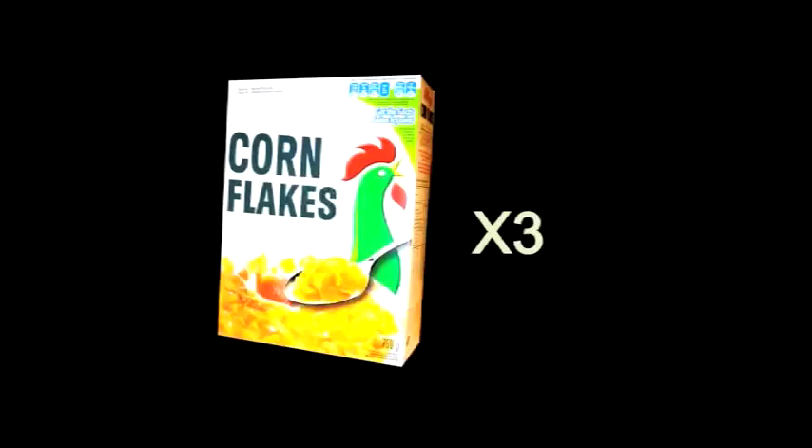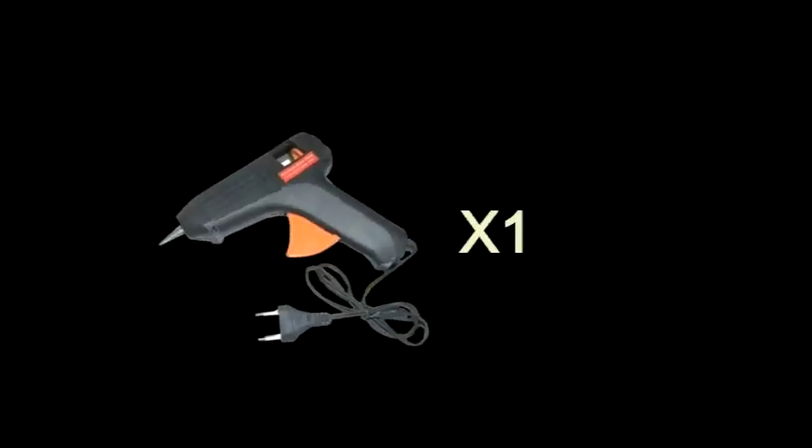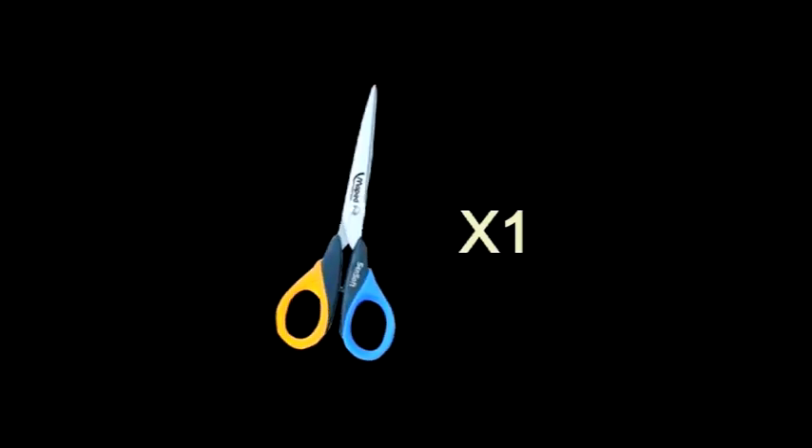To begin with, you will need 3 cornflake boxes, a cardboard box, 3 bottle corks for drawer handles, 4 large plastic bottle corks for the short legs, 32 ice lolly sticks, a hot glue gun, PVC glue, sellotape, a ruler, scissors, a craft blade, a stapler, and a pen.